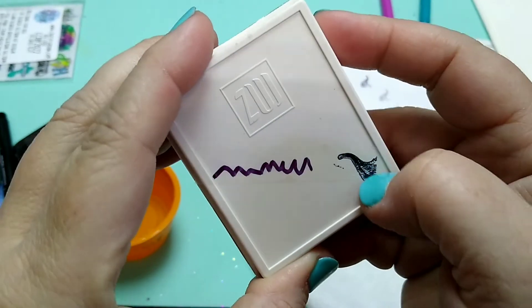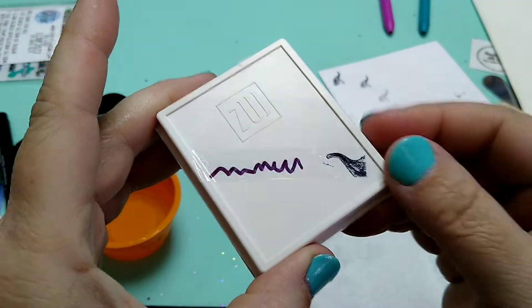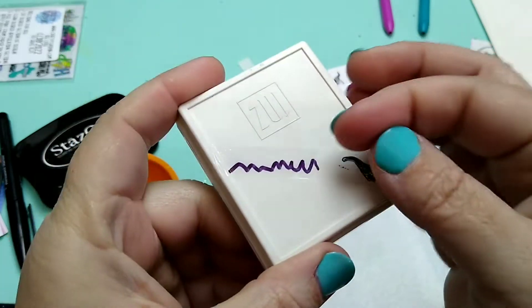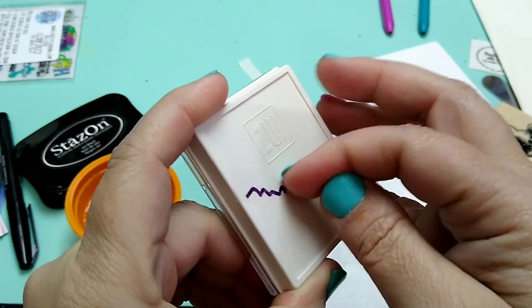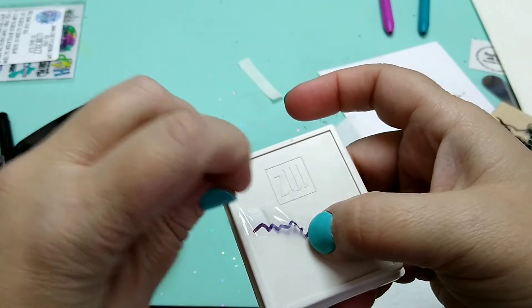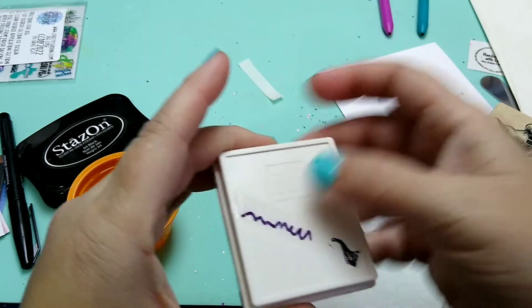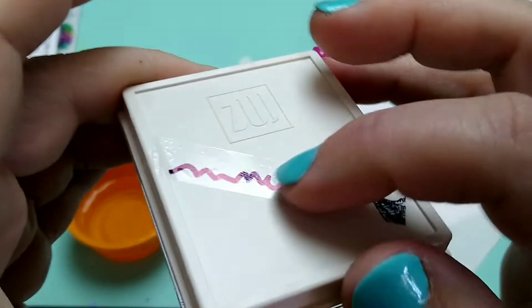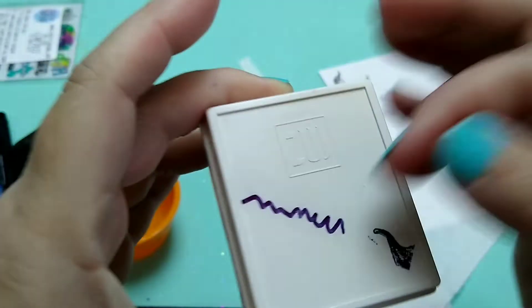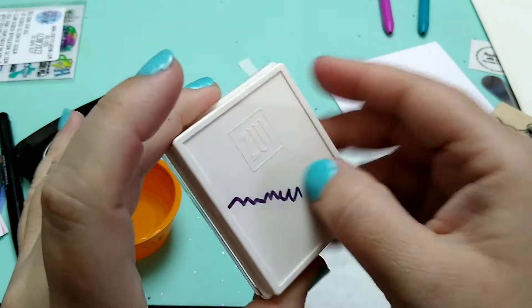Check it out, guys. Once you seal that in, I think right now I could probably scratch it - it's not dry, so obviously I could scratch it. But you can kind of scruff it up if you haven't sealed it with anything yet. It works.